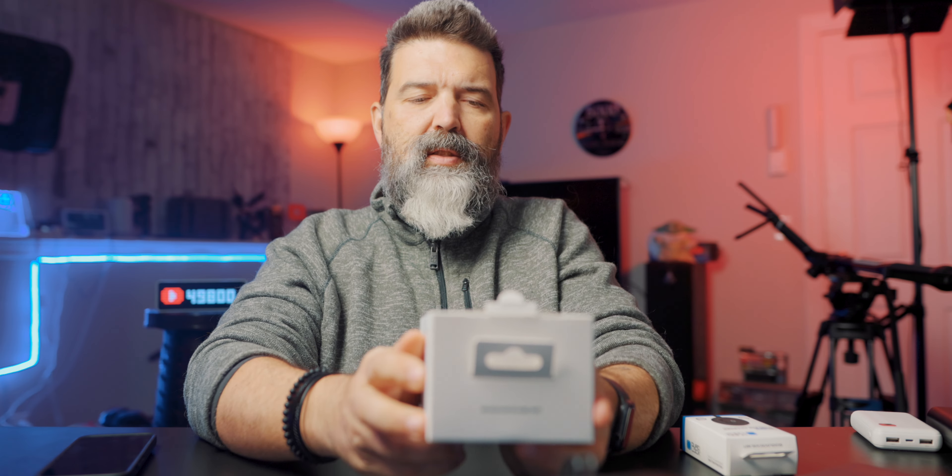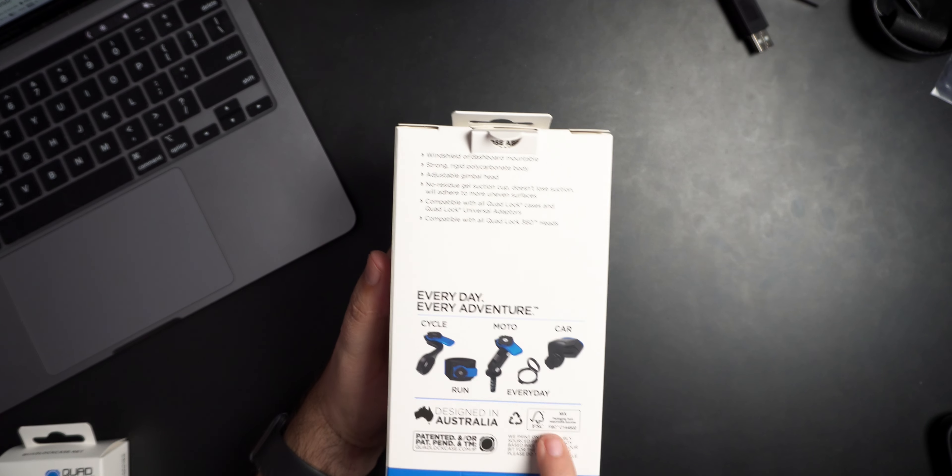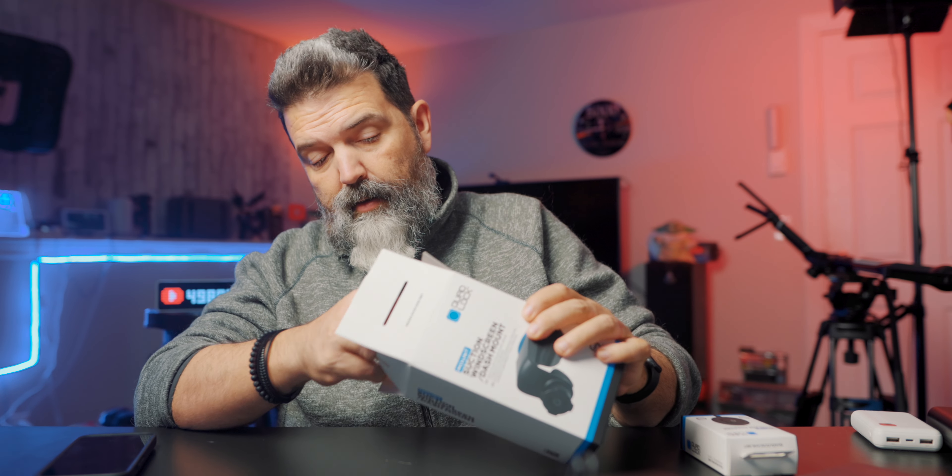It's a pretty hefty little box. So now with the car mount, everyday cycles, motos, and car — we've got all three. We've got multiple of the motorcycle ones.